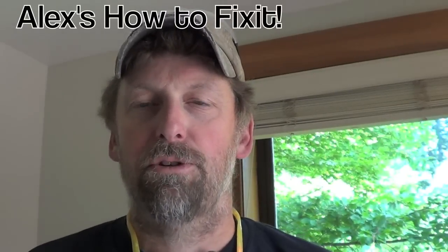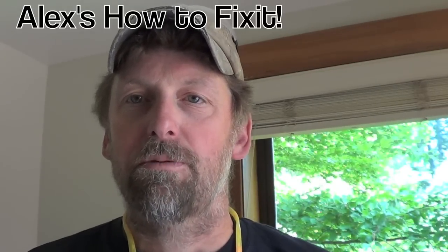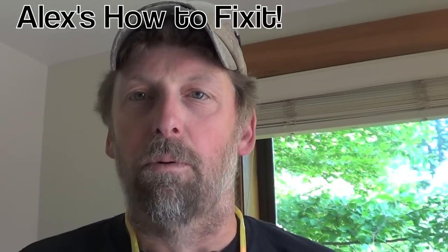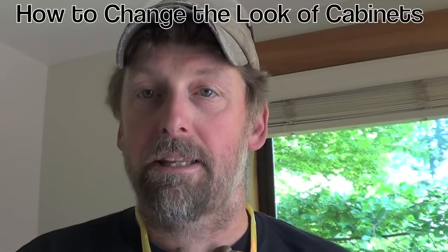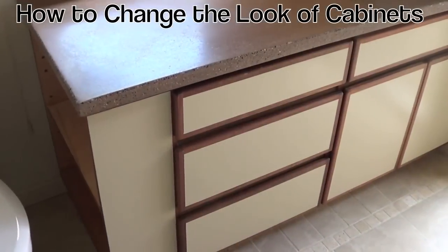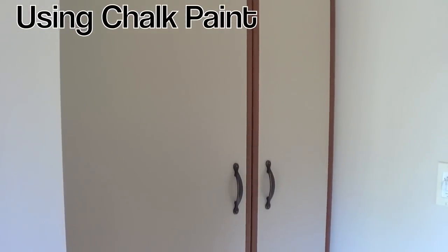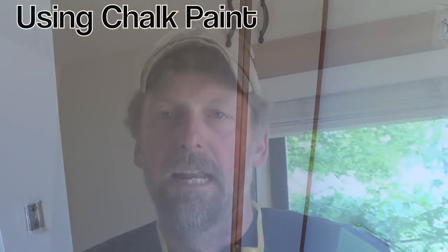Welcome to Alex's How To Fix It. Today we're doing a bathroom renovation — some upgrading — and one of the things we're going to do is paint the cabinets so that will add a new look. Here's the before look of the cabinets before we painted them. Adding a new look to your bathroom by painting the cabinets.